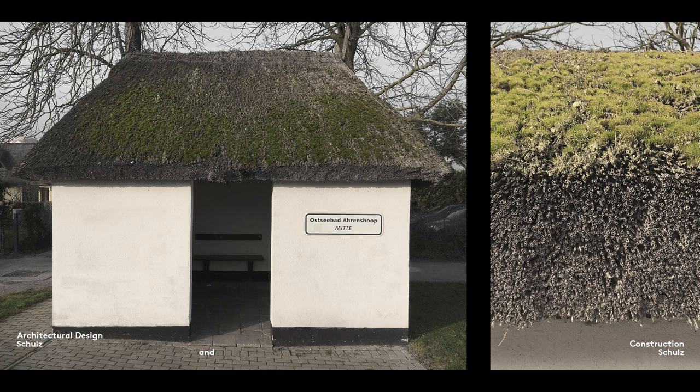Thatched roofs are covered with bundles of reeds placed so tightly together that the usually inconvenient adhesion and cohesion forces that act on water droplets can be used to carry water within the reed layer and down to the eaves. As you can see here, there's no way of fixing gutters to thatched roofs.